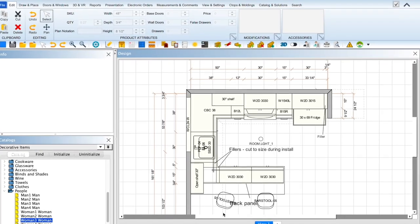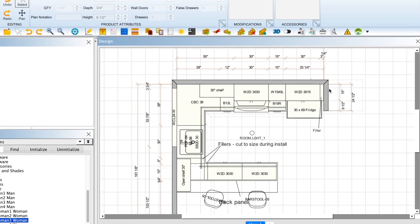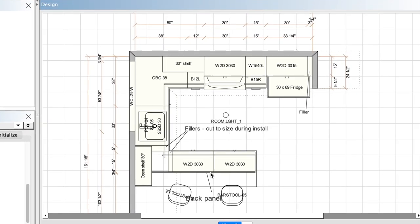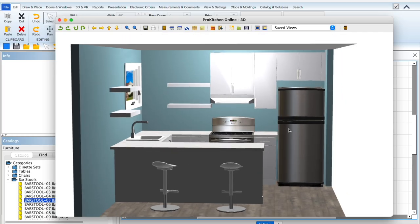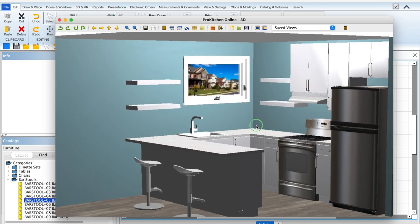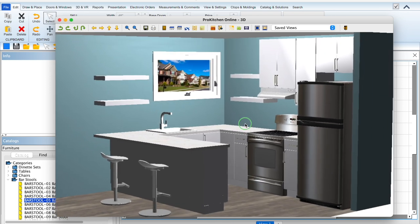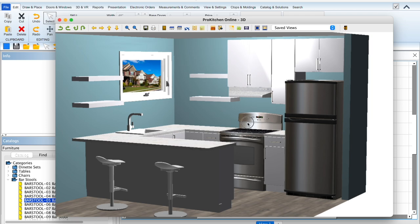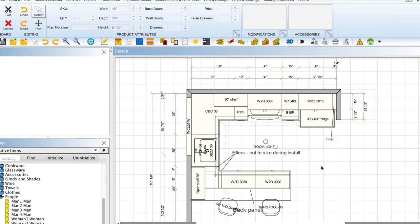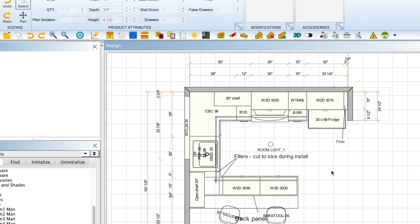Here we are inside the design program. All the wall measurements are added in, the window and all the cabinets. This is the agreed-upon layout that the client and I came to. One of the things we came across is that they had a 36-inch wide fridge, which was really overpowering in this space. So through the design process and showing them the different options, we decided that a 30-inch fridge would work best because of the small footprint of this kitchen overall.